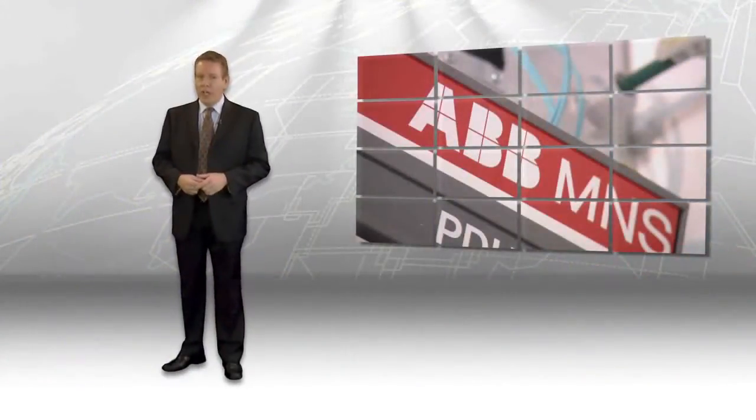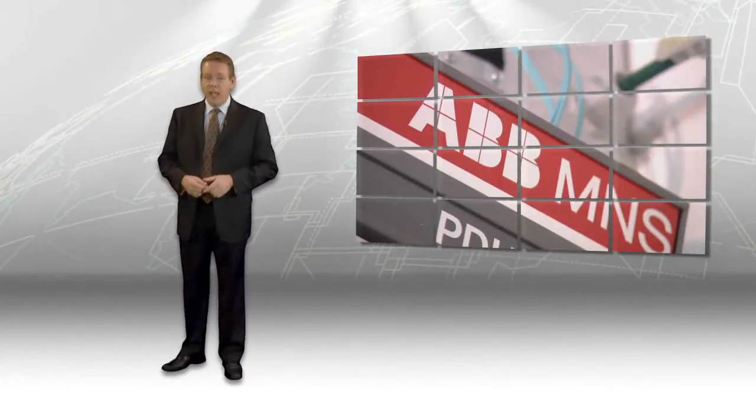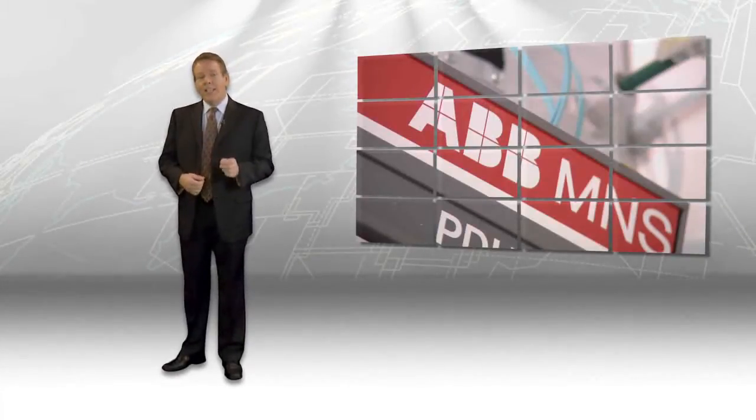When switchgear goes down, it creates a ripple effect that can cripple your operations. For the highest levels of availability, rely on MNS switchgear from ABB — the most reliable switchgear on the market today.